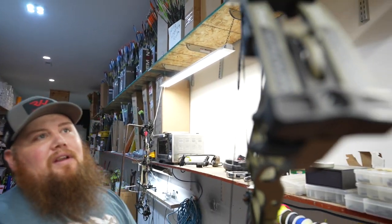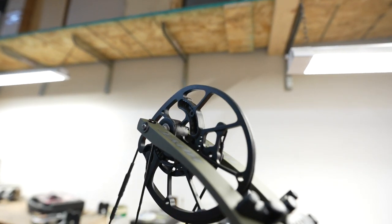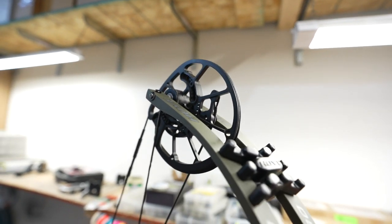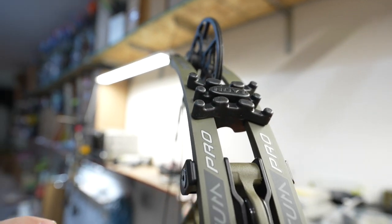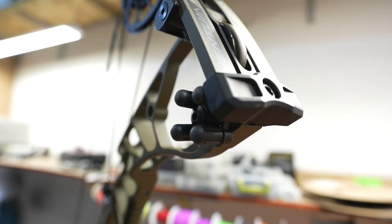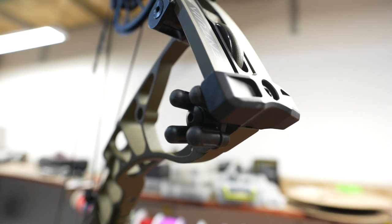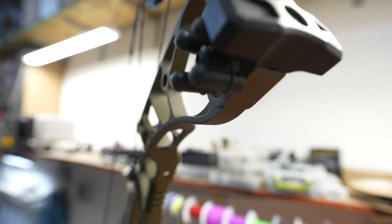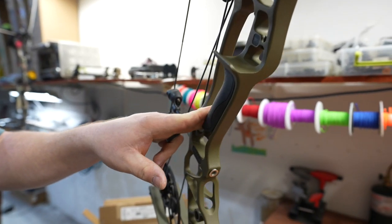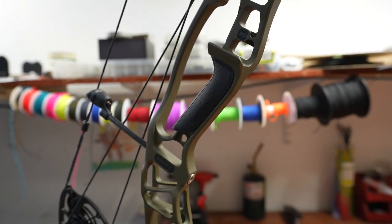Hey everybody, we're going to go ahead and get John's bow set up here. He's got the new Hoyt Ventum Pro coming in with the new HBX Pro cams, which is going to alleviate the center shot issues we had last year and give us a better sight picture. The shock pod location on this bow has helped out tremendously as far as hand shock and vibration — this bow is absolutely dead in the hands. They also put a new VitaPoint grip on the bow and that's going to reduce torque, help with accuracy, and you're going to notice a big difference in the feel right out of the gate.